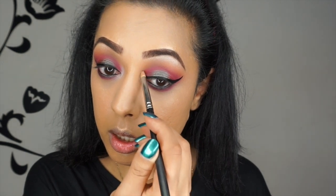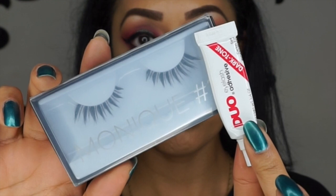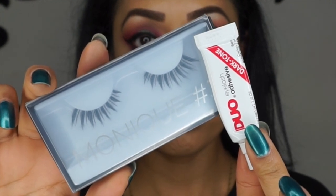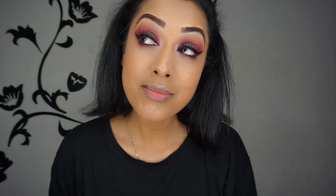Then line your eyes with your Kohl pencil of choice — mine is a Rimmel one. Then I'm using a pencil brush by MAC with the same brow bone shade Artemis, applying it to the tear duct area to open up your eyes. Then I'm applying my mascara and I've got the Huda Beauty lashes in Monique, using the dark duo glue. And then obviously do your lower lash line as well.